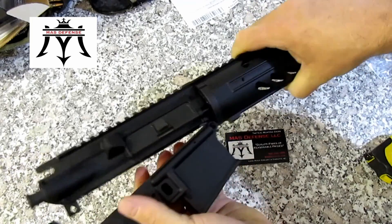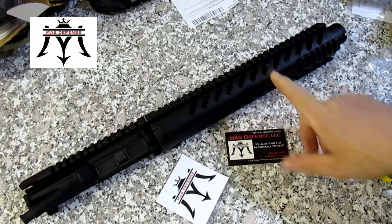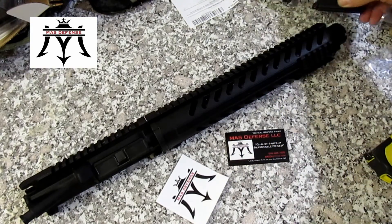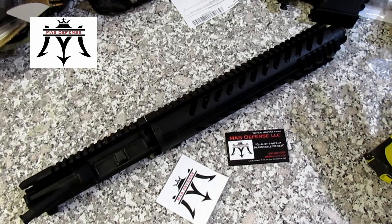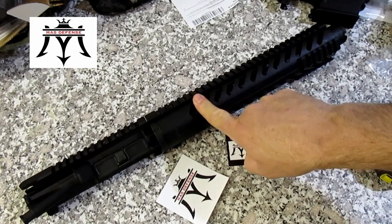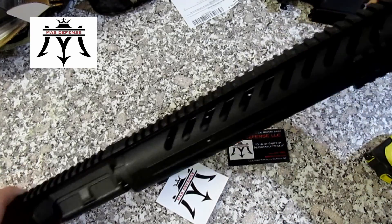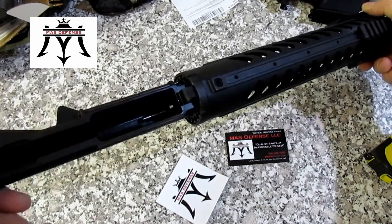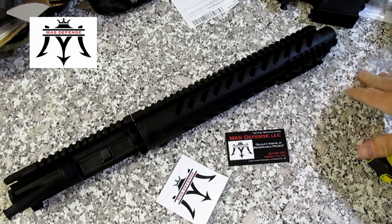For the price you cannot build an upper for that. So check this place out. This is sold out already, but I want to give you a heads up. It's got gas tube, everything in there. So this will make a fun little AR pistol.